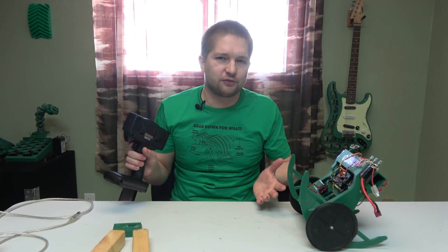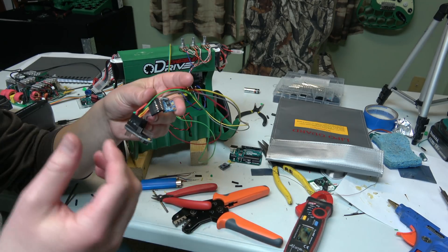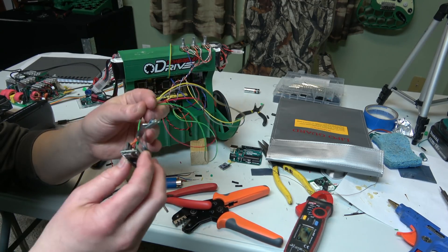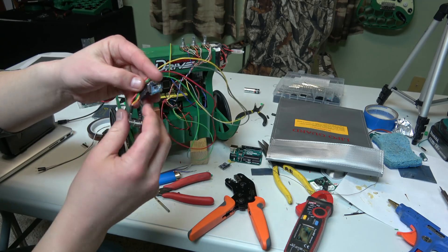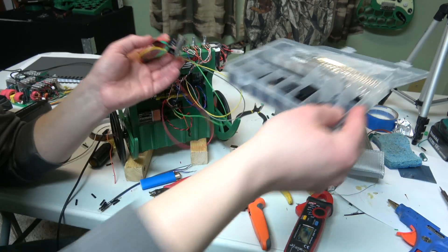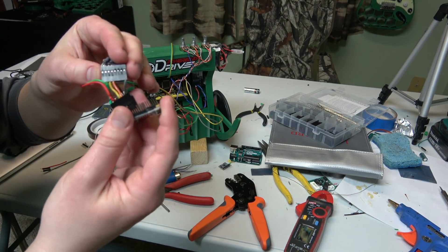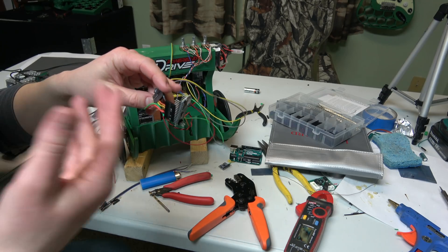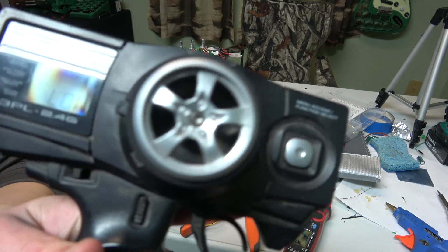Let me take a moment to give a big thanks to those on Patreon who are giving me the tools and things I need to make this work — for example, this crimping tool and the little pins to connect to this stuff. This isn't a wiring harness you can just buy; I made it with a kit, and it allows me to make wires extremely short to reduce the chances of electromagnetic interference, and to afford things like batteries for my remote.